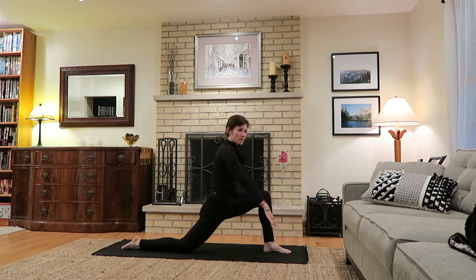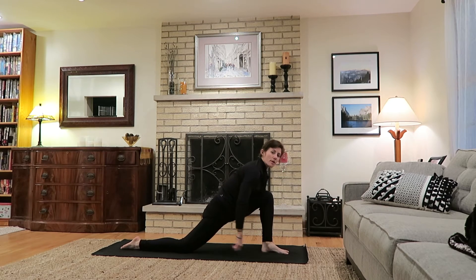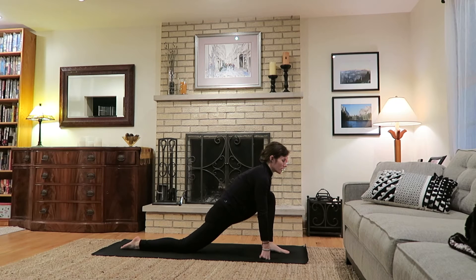Lower down to the right knee, untuck the toes. You can keep the palms to the ground, fingertips, even blocks or books if you need more height, or bring both arms inside the front leg, walking the left heel out a little bit to the side. Any place you choose to stay, find a position that allows a nice stretch in the front right hip. Glutes relax, hips soften forward — really using the core and hands for stabilization while allowing the hips and glutes to relax.